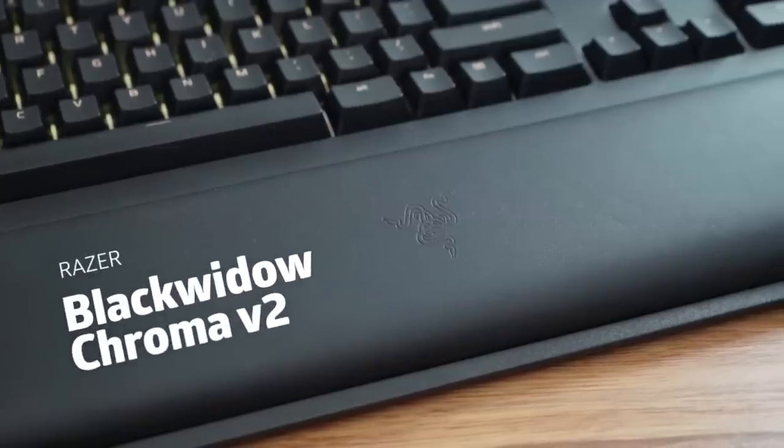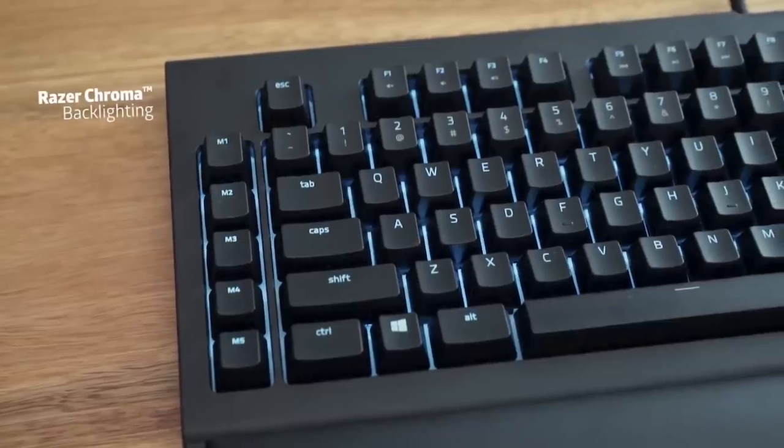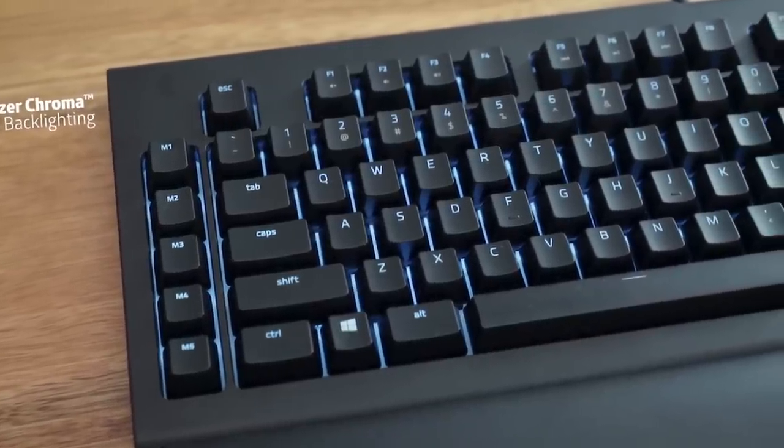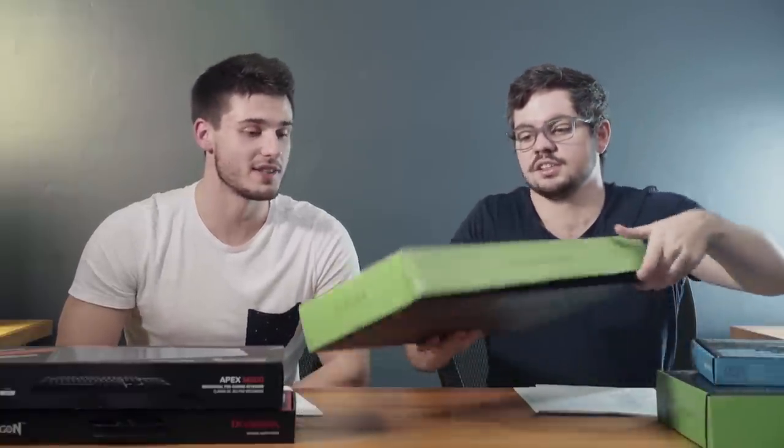Last on our list is the high-range keyboard, the Razer BlackWidow Chroma V2. Back in 2014 they released the original BlackWidow Chroma and everybody loved it because it was one of the first keyboards with RGB backlighting that you could change. That's something Razer has always been good at.